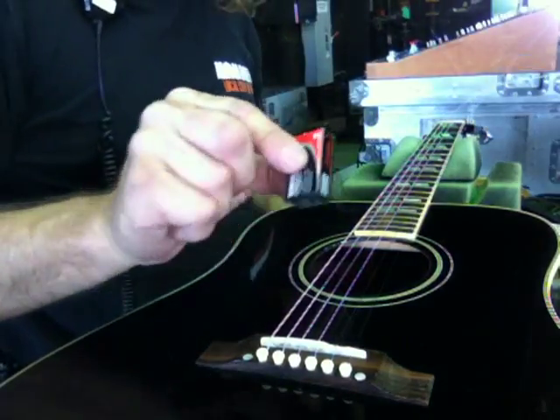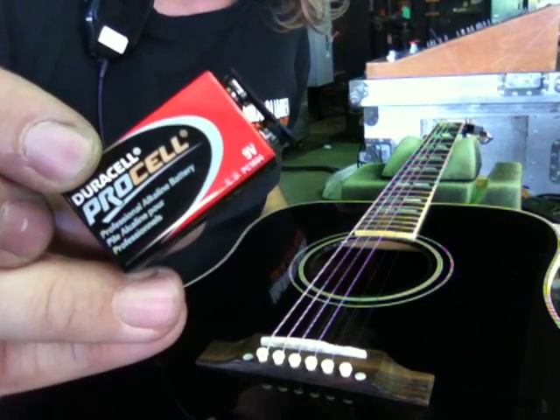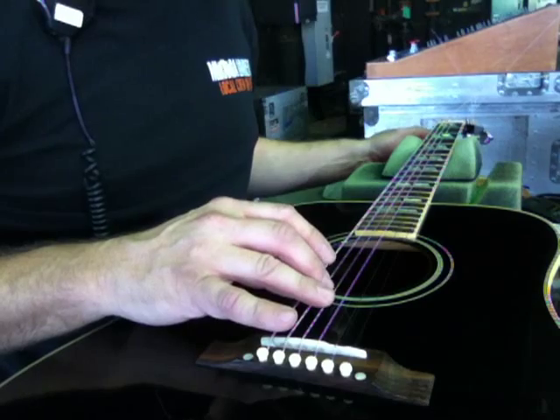This is what you do — I like using Procells by Duracell because they're real good. If you need to find those, just go to my website, SammyBones.com and find them there. They're not too pricey at all and they're great batteries.